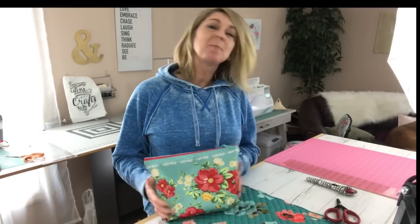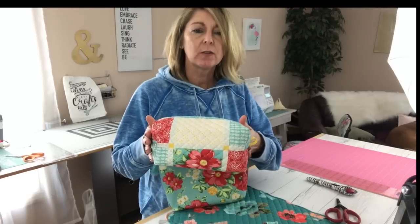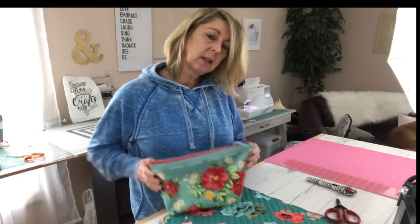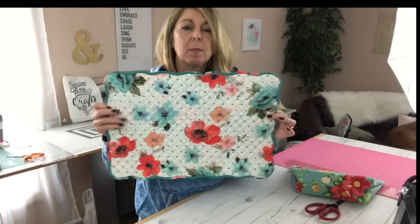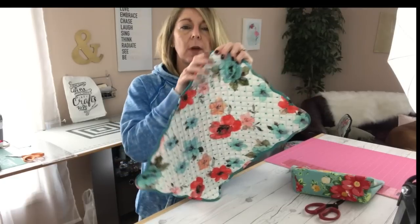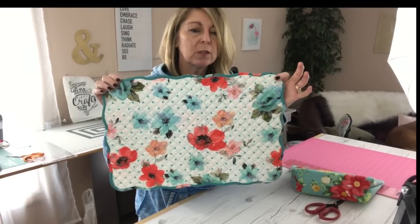Hi everyone, thanks for joining me. I'm back with another bag tutorial. I had a lot of requests after we made this bag in the last video — I'll have it linked in the description below. After I made that one, I had a lot of requests on how to make this one, and also how to deal with a zipper when you have a placemat with a wavy edge or anything other than a straight edge. We're going to address both of those in this video.